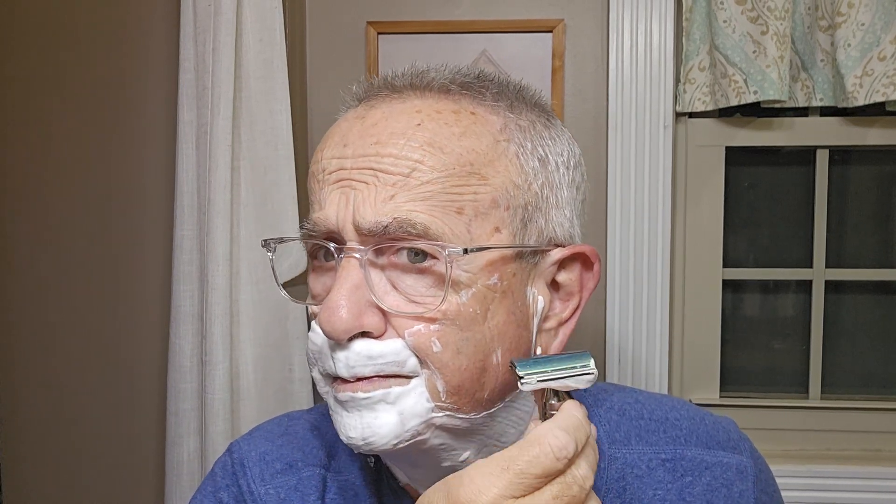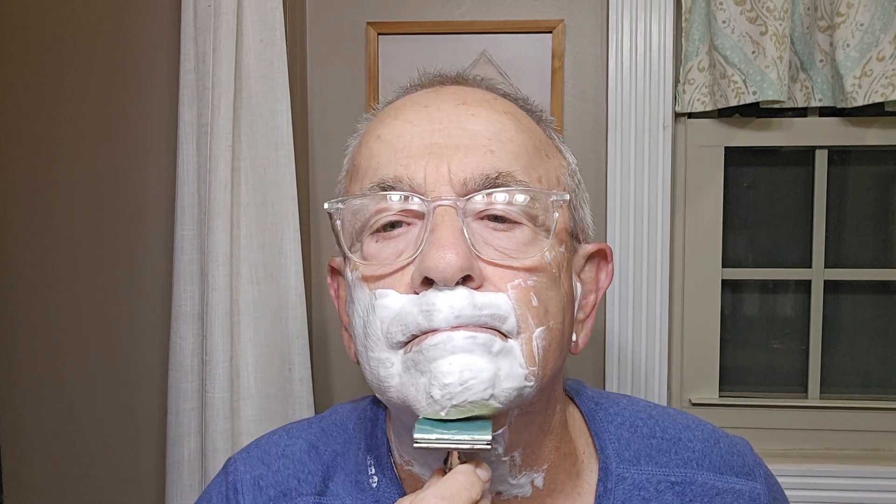Does nice. Very nice. Very smooth. The only other 0.68 razor I've ever had was the Game Changer — fine razor. But this one has a little more blade feel. I went to the Timeless website and it said this razor doesn't have any positive blade exposure, but I don't know about that — I think it might have a little.